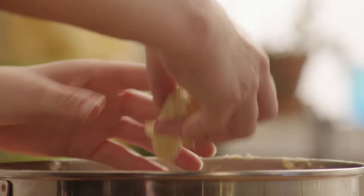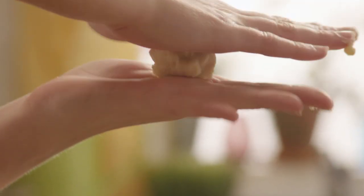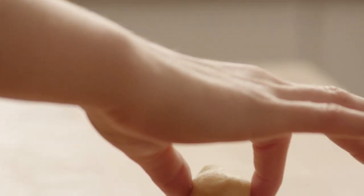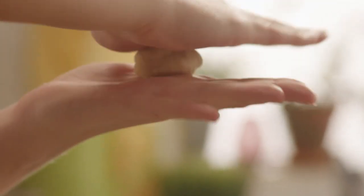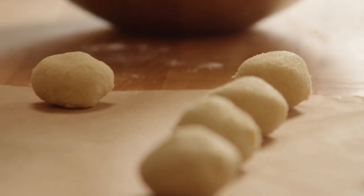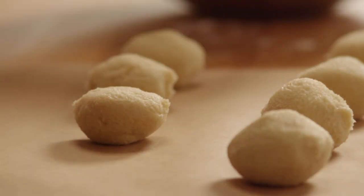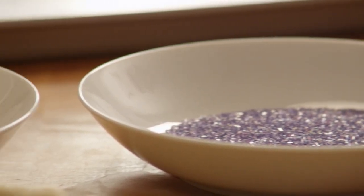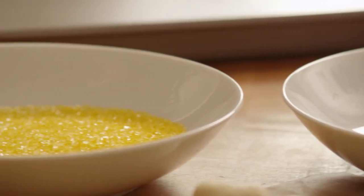Then roll the dough into twenty-four walnut-sized balls. Top the dough balls in a third of a cup of decorating sugar — use different colors for fun.